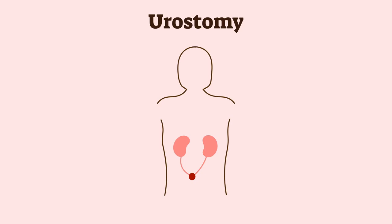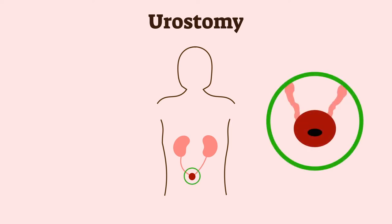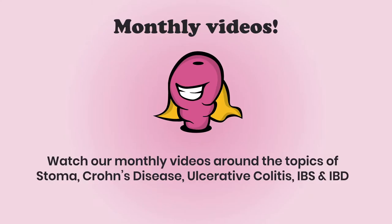The third ostomy, with the prefix 'uro', is a urostomy, where the stoma is positioned from the urinary tract. As this type of ostomy is relevant to passing urine, it won't be included here because the Stone Manor YouTube channel concentrates more on ileostomy and colostomy stomas.